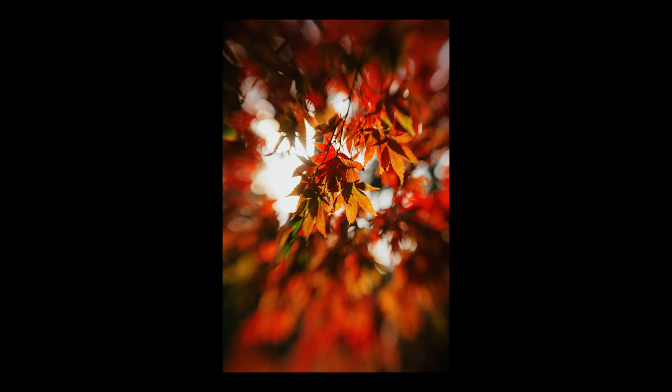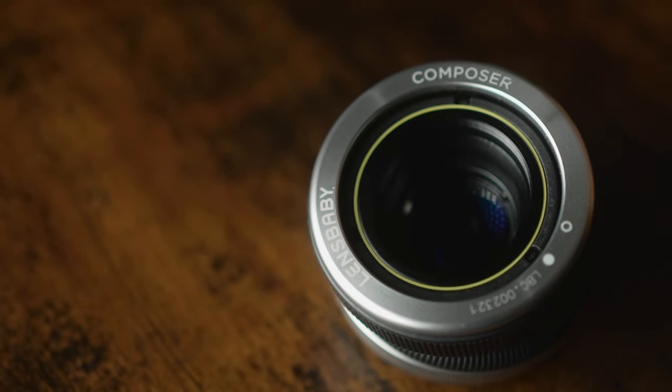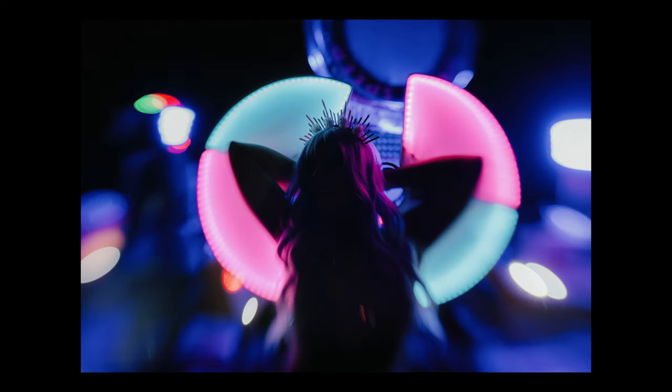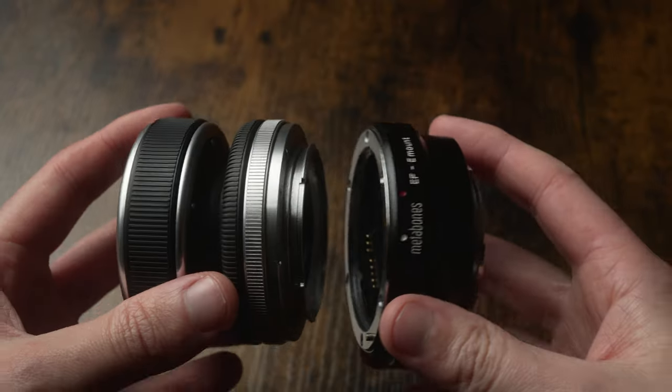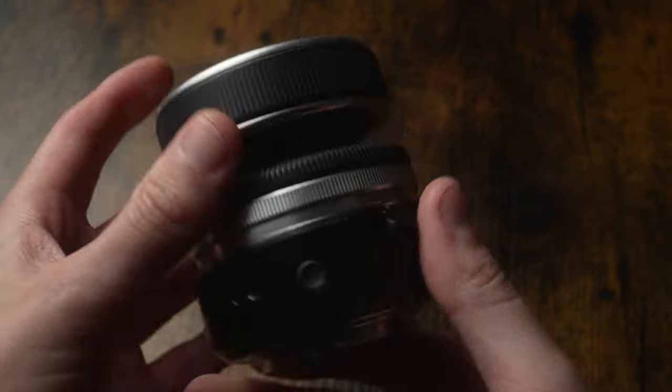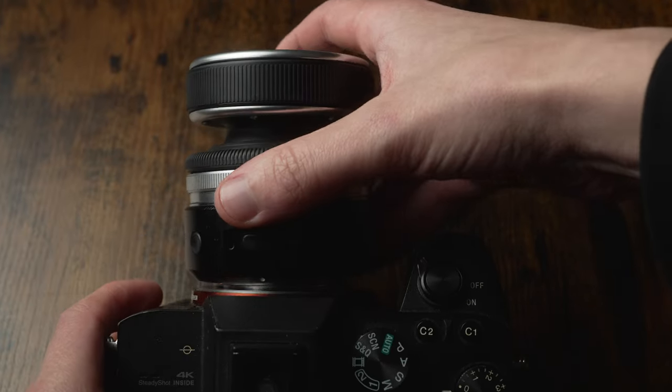Released in 2008, this fully manual 50mm lens was held back by the cameras of the time. Manual focusing on DSLRs was hard, and with a lens like this, it was borderline impossible. But thanks to mirrorless technology and lens adapters, and the ability to now punch into the image in the viewfinder to hit that perfect focus, this lens has a whole new lease of life. Having no electronic contact means it can be easily adapted to almost any modern camera system.